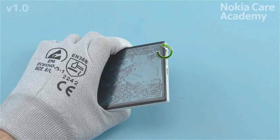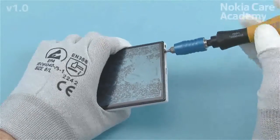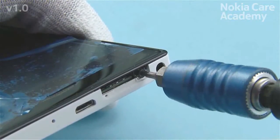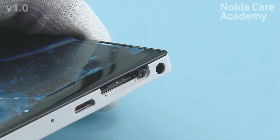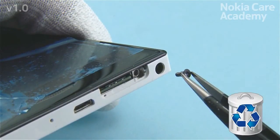Unscrew the Torx Plus Size 4 screw. Do not use it again — discard it.